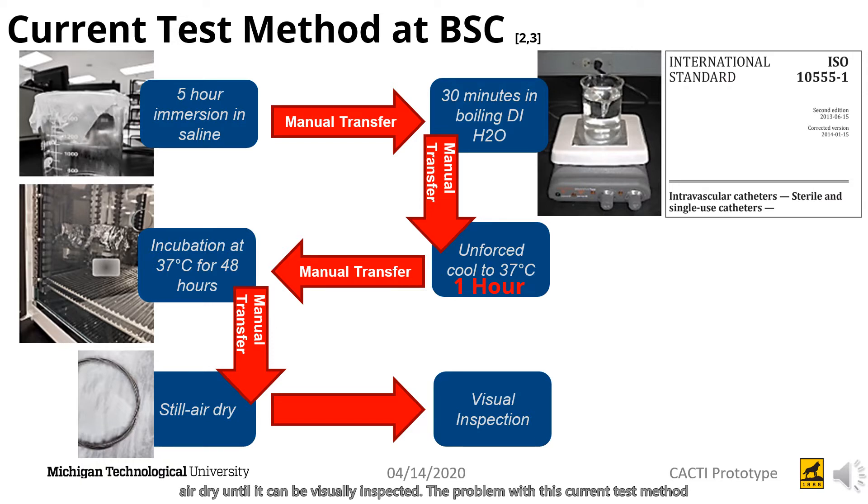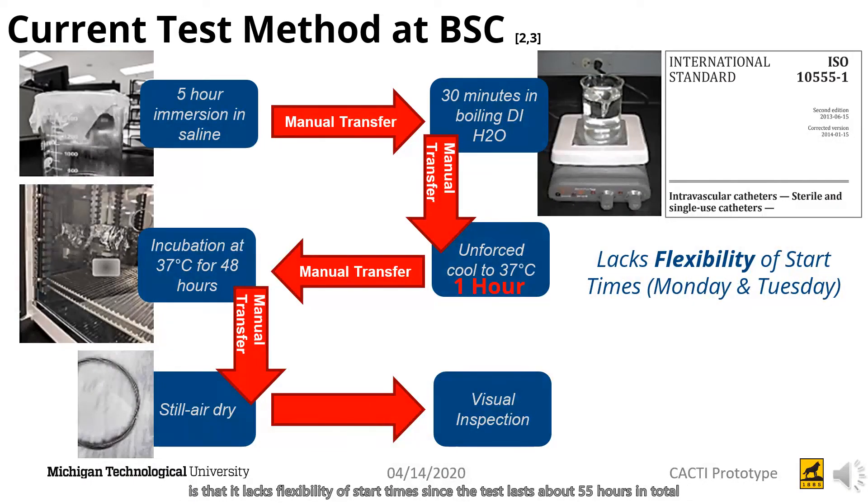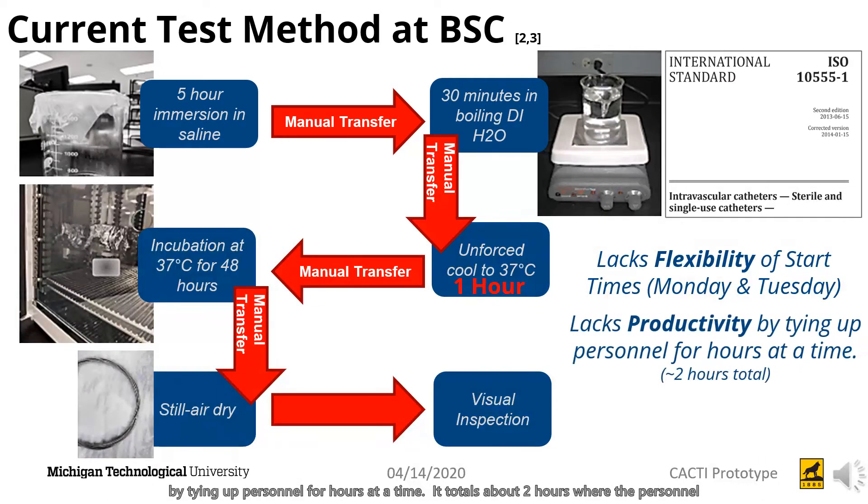The problem with this current test method is that it lacks flexibility of start times. Since the tests last about 55 hours in total, they can only be started on Monday and Tuesday morning so that they can be fully completed by Wednesday or Thursday and inspected on that following Friday. The test process also lacks productivity by tying up personnel for hours at a time, totaling about two hours where personnel have to be in the lab watching and interfering with the test.